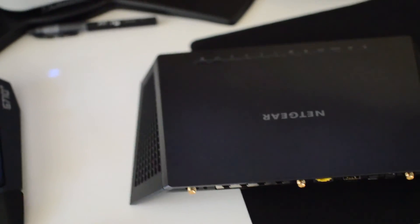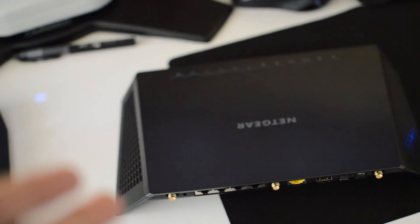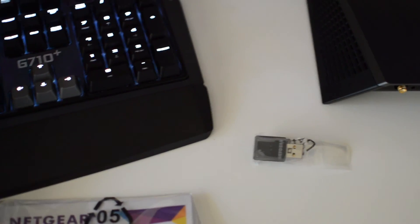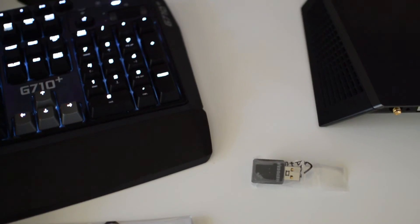And that will basically conclude the unboxing and first look for the Netgear Nighthawk AC1900 router and the A6100 mini adapter. Alright guys, peace.